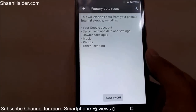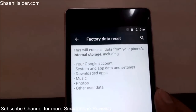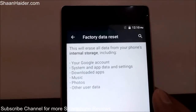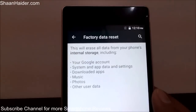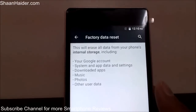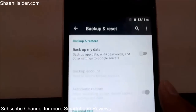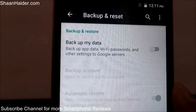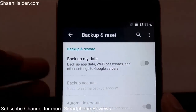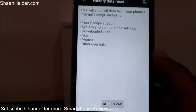Once again you will get another option which says Reset Phone, and you will also get a warning that this task will erase all data from your phone's internal storage — that's going to be your Google account, all of your applications, your data and settings, music, photos, and whatever content is in your internal storage of the Infinix Hot 2. Before performing this, you may want to take a backup of your data using the backup option which is also under the Backup and Reset section.